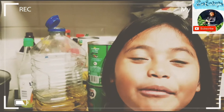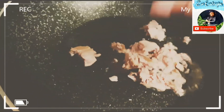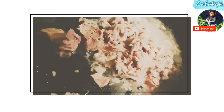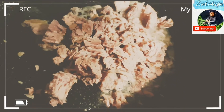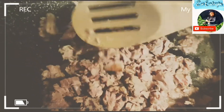So the pasta's done, and now we're going to cook the tuna.